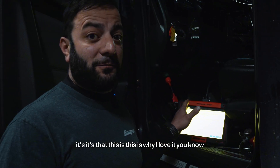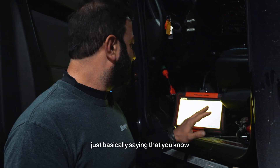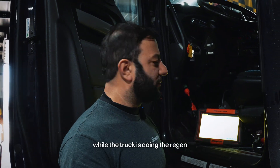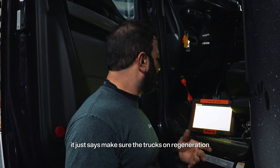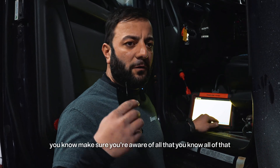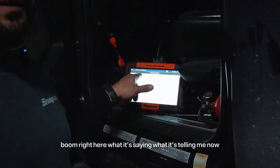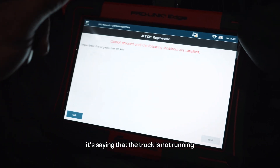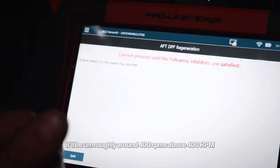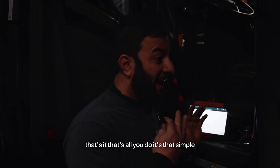This is why I love it — it's just that simple. You have to make sure you read the warnings: keep a fire extinguisher nearby in case something catches on fire while the truck is doing the regen. It says make sure the truck is on regeneration — there's going to be high temperatures and all kinds of things, so you have to be aware of all that. Right here, what it's telling me now is that the truck is not running. As soon as you run the truck it'll be roughly around 400 RPMs. And all you gotta do is just hit the start button. That's it — that's all you do. It's that simple.